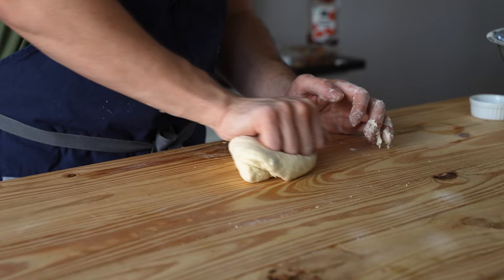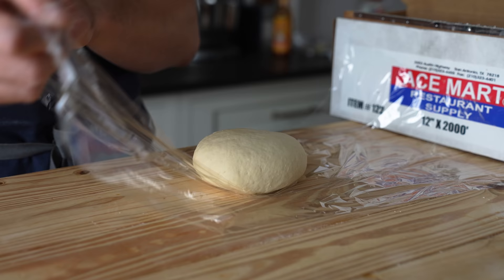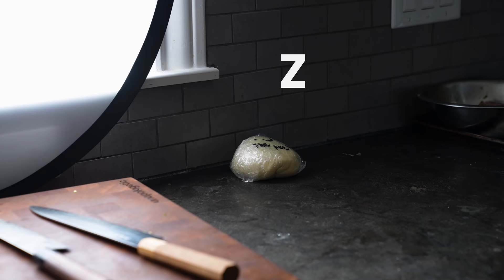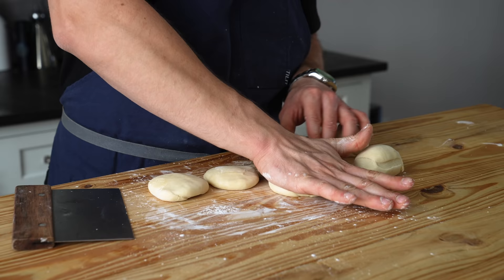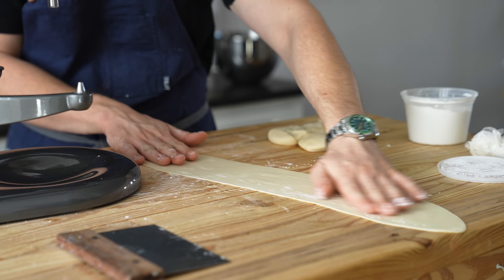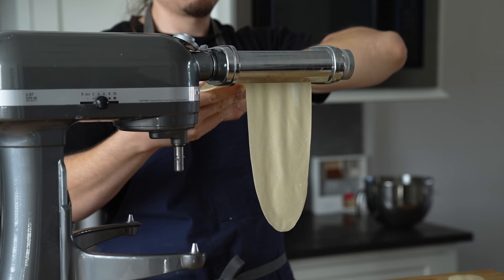Pour that into your flour mixture and begin mixing until you get a shaggy dough, then knead for about five to seven minutes or until you get a beautifully smooth and supple dough. Wrap that with plastic wrap and rest for 15 to 20 minutes. From there you'll divide it into four to six pieces and, using a pasta roller or a rolling pin, roll it into a very thin sheet. On a pasta roller you'll need to start from the thickest setting and land somewhere around number five or six.